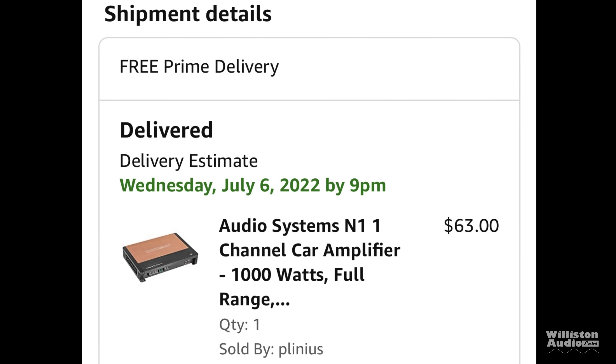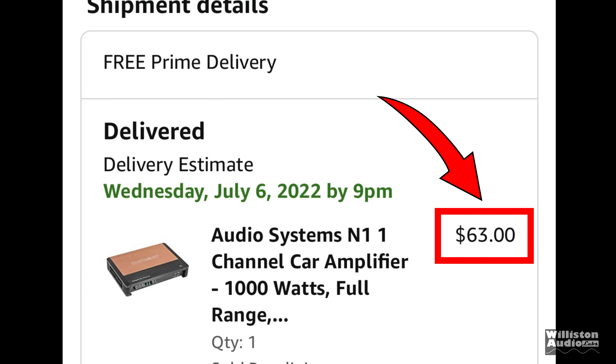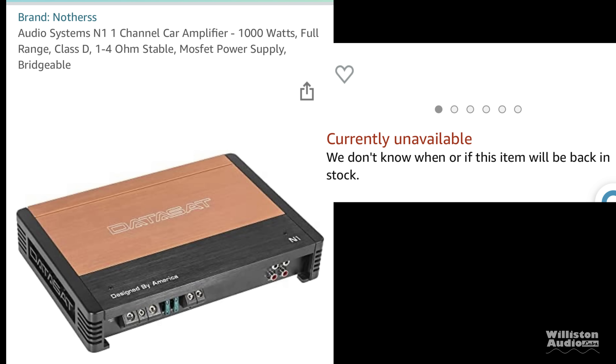When you come across a subwoofer amplifier that says 1000 watts and is $63, typically you're going to think that's max power. The amp I'm showing today is not that.